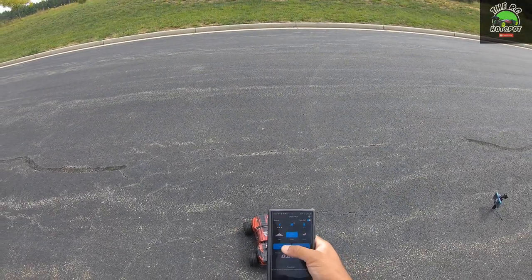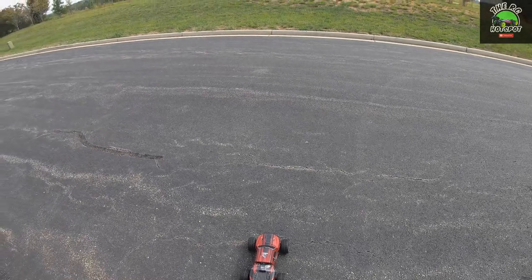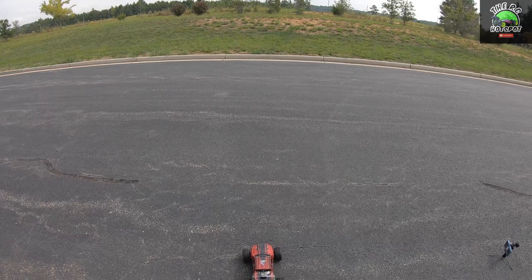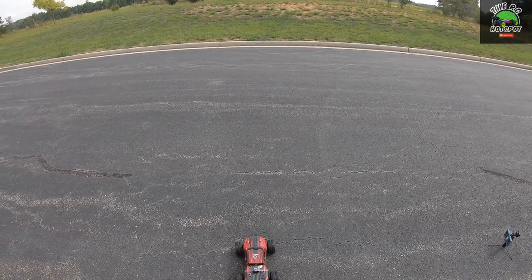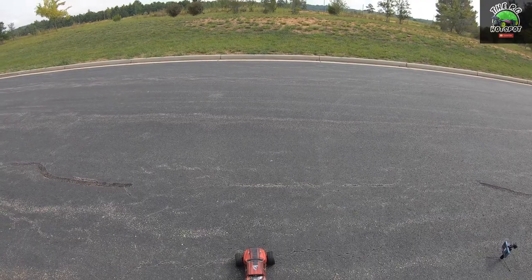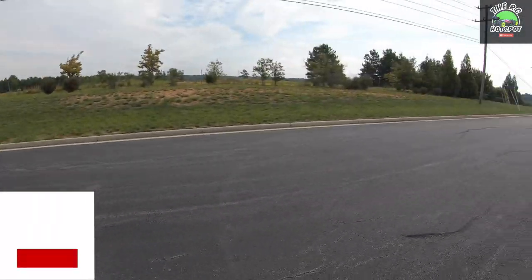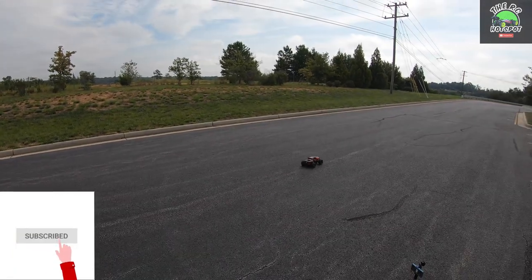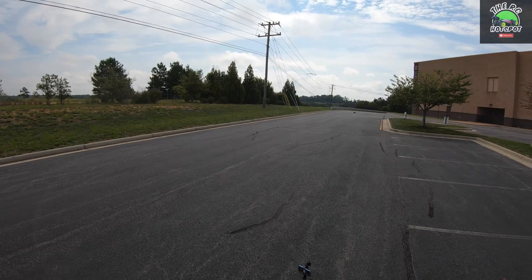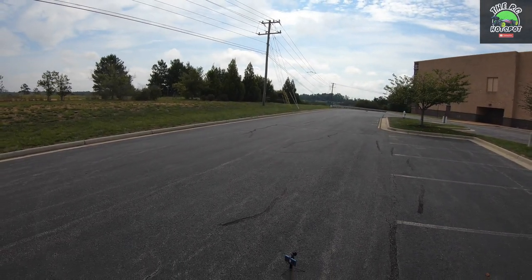We've got the GPS taped to the back and it's tracking. I was able to get 46 last time, so I'm thinking I'll get about that this time. If I get higher than that I'll be surprised. Like I said, these tires being smaller — I don't know if I'll get any faster, but at least I'll have some more control.